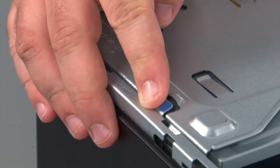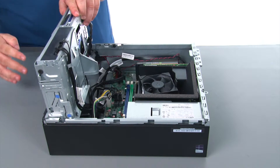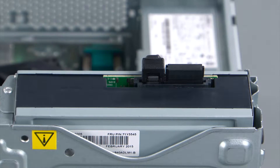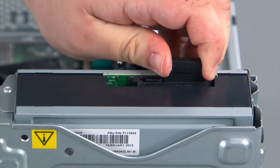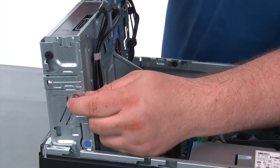To open the drive bay assembly we just need to press inward on the blue release button. To remove the optical drive, we must first disconnect the SATA and power connectors. Then we are going to press inward on the blue release button.